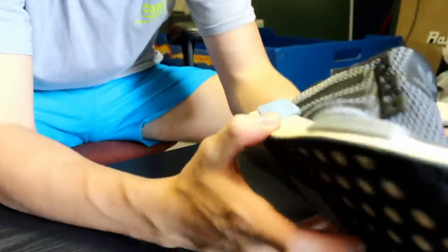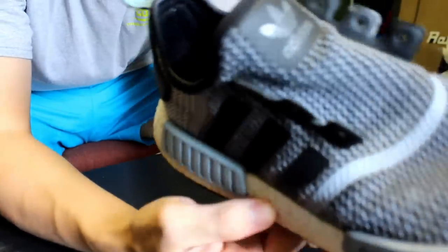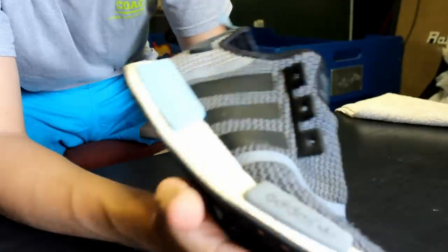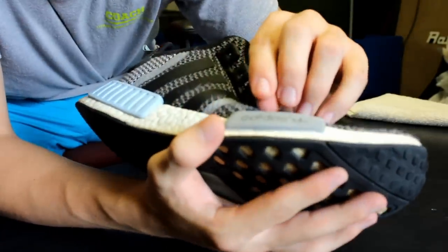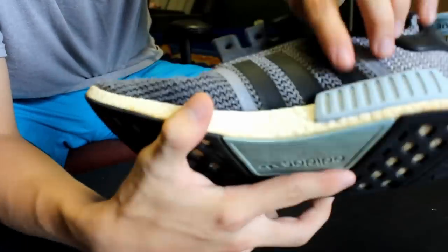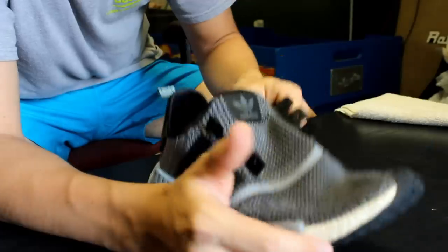We're done with the blow drying now. The shoe is actually pretty hot so I'd let it cool for a second. But you can see right here — the creases are gone in this part, creases are gone here, creases are gone here. Now the next part is probably the most important part and the part most people are looking for in this video.